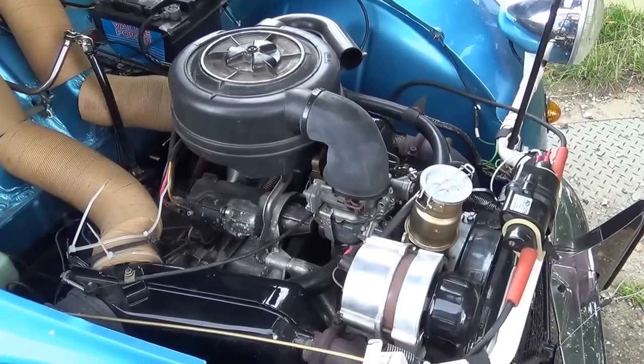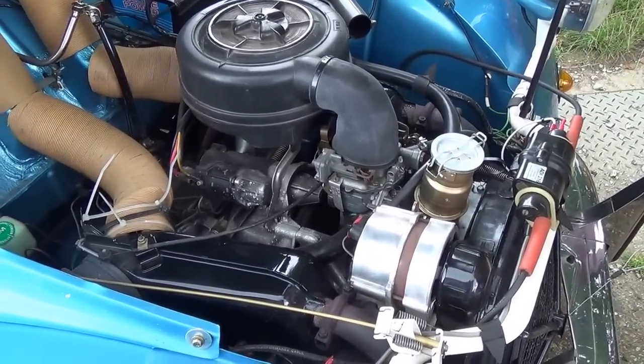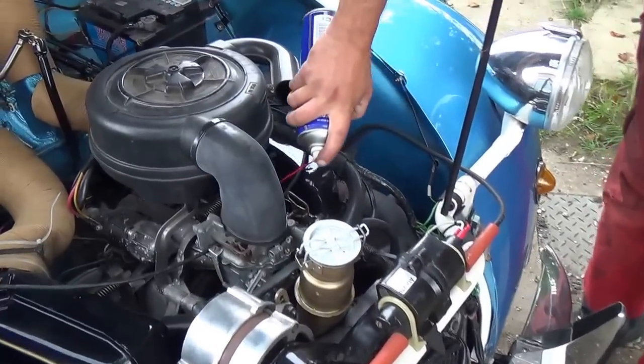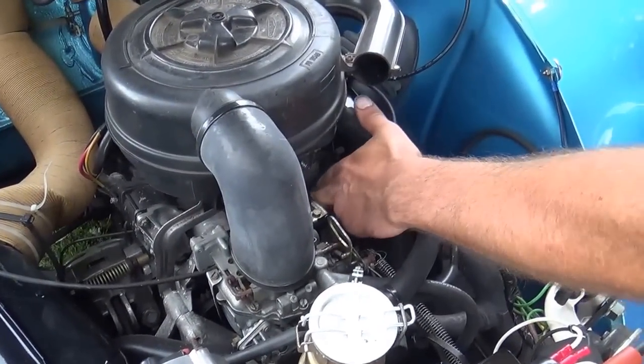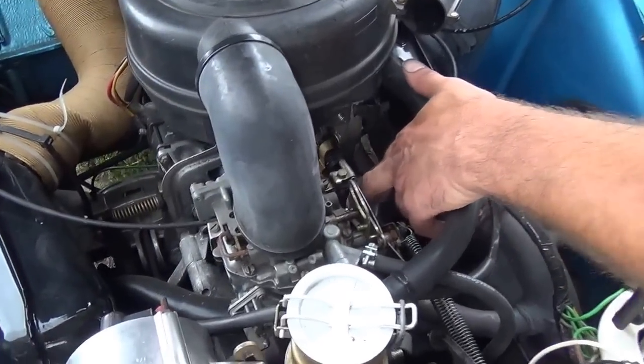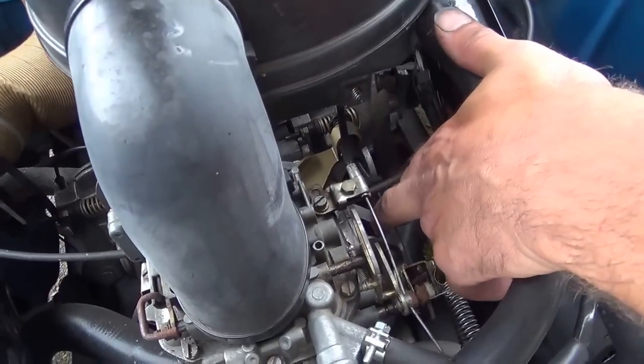Because everything gets hot under the bonnet, everything does dry out. Every so often it can just stick where it goes into the throttle adjuster, which adjusts the tension on there. There should always be free play in your throttle cable.